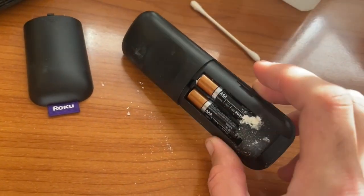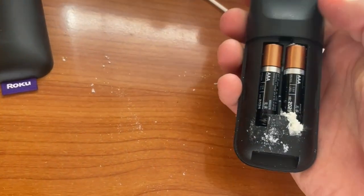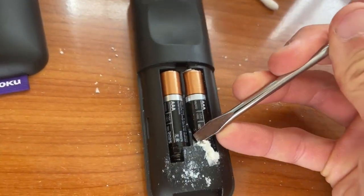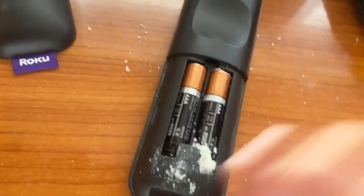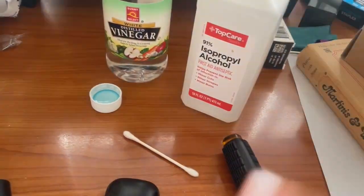I've already taken off the cover and the first thing is to literally just knock out as much of the big stuff as you can. You can use a flathead screwdriver to get the big chunks out of the way. Then pry the batteries out, and once we get the batteries out we're going to clean the terminals first with the white vinegar and then with the IPA.